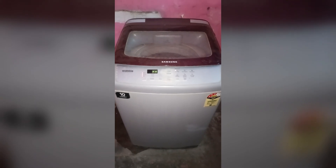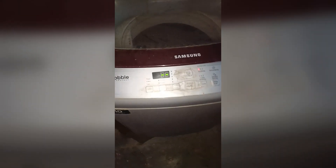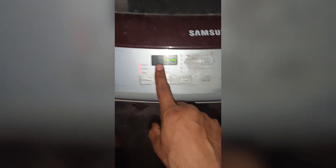Hello everyone, welcome back to our YouTube channel. In today's video, we will learn how to unlock child lock in a Samsung washing machine. You will see here that right now my child lock is enabled.